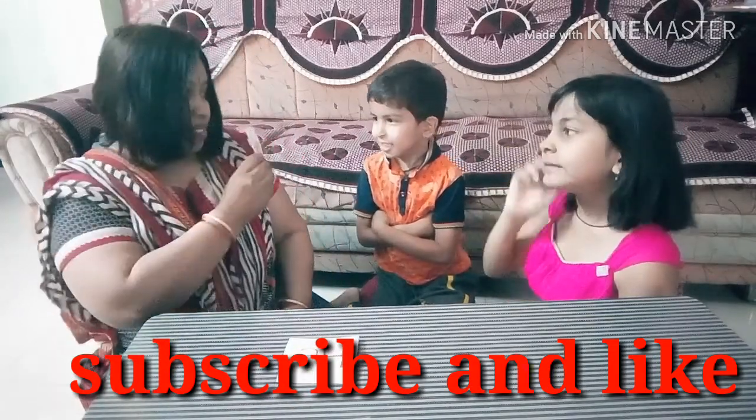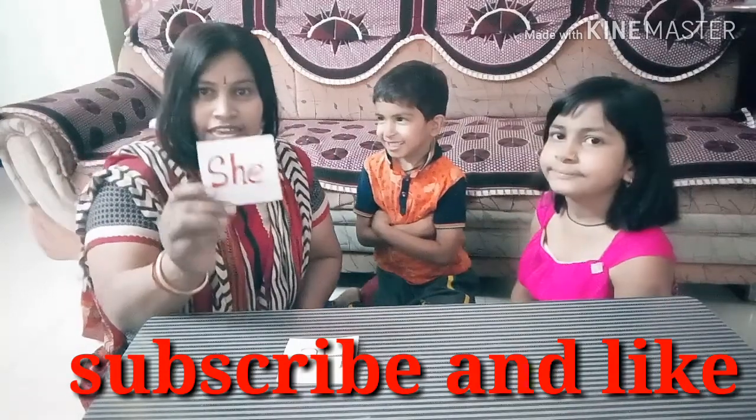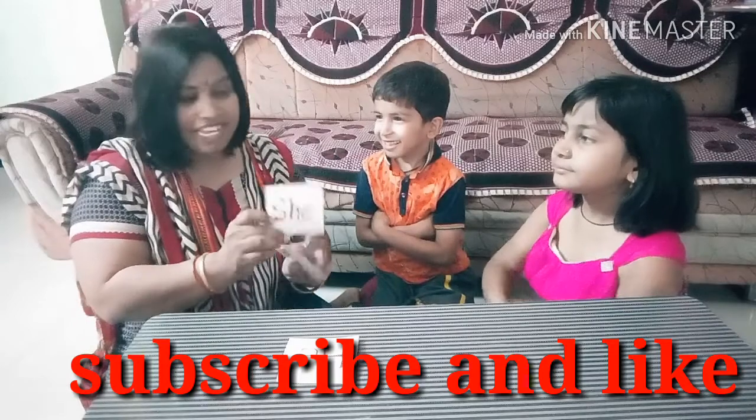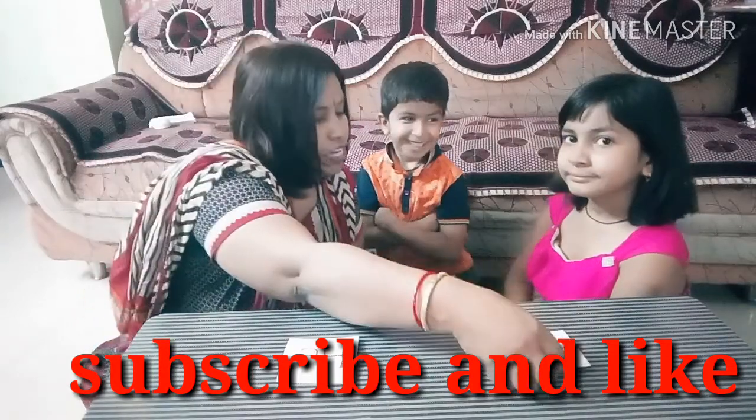And now, what is this? She. Okay, this is 'she'. So 'she' is used for the girl. Very nice. Girl. So I will put this 'she' card here.